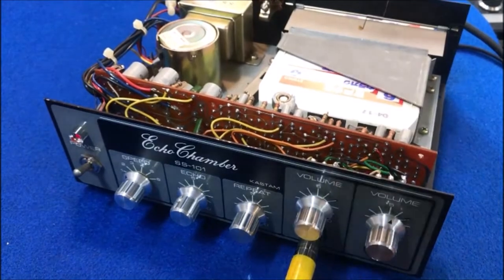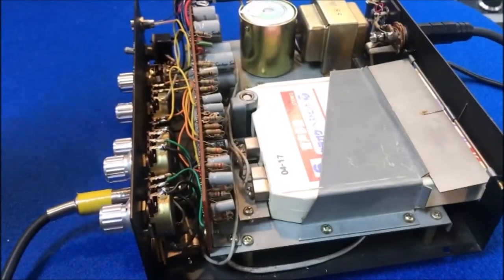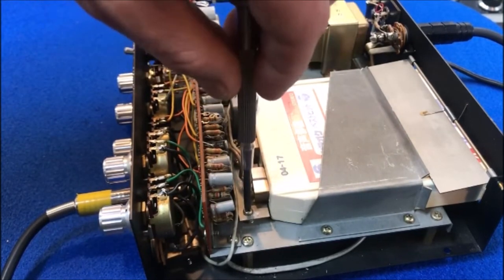Hey, good people. Quick adjustment on this Castam SS 101. Check, check — we've got no echo right now, but it's as simple as adjusting our head alignment.